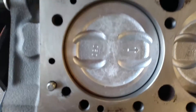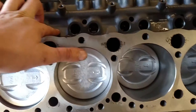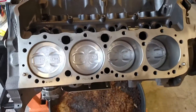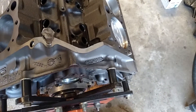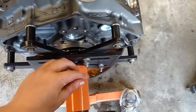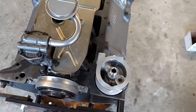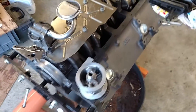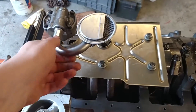This block is bored to 60 over, which I can't say I'm super thrilled about, but various people have told me that that's okay. I went ahead and installed the oil pump and the oil strainer, but I've got to do some research on what exact angle that's supposed to be at.